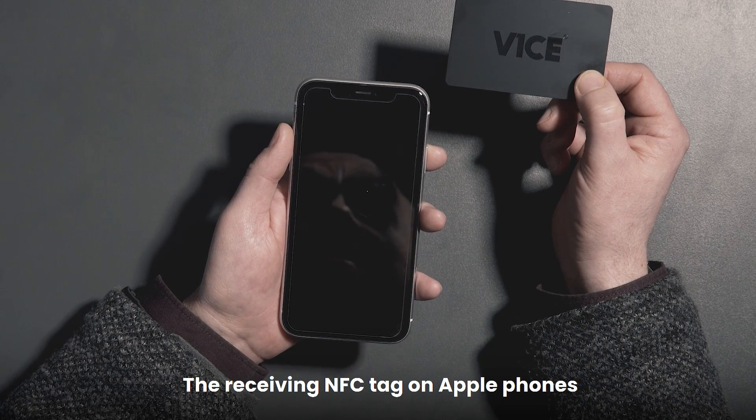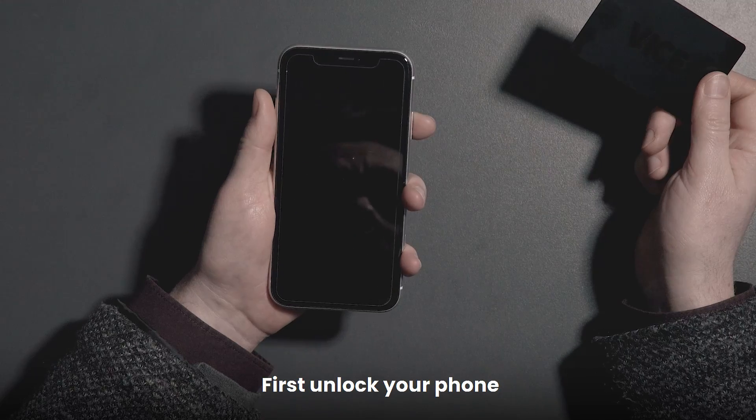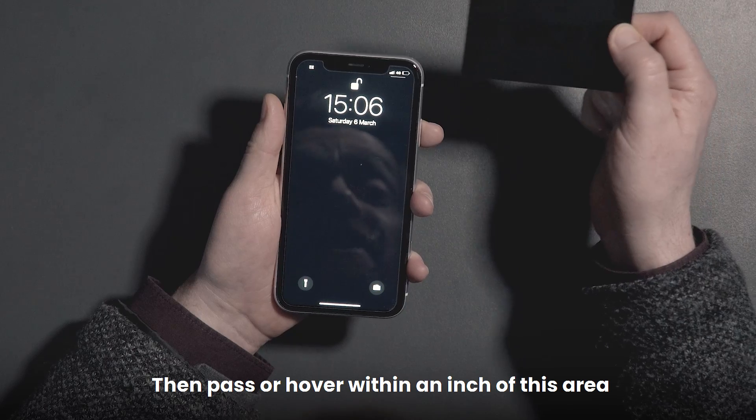The receiving NFC tag on Apple phones is found at the top of the screen. First unlock your phone, then pass or hover within an inch of this area.